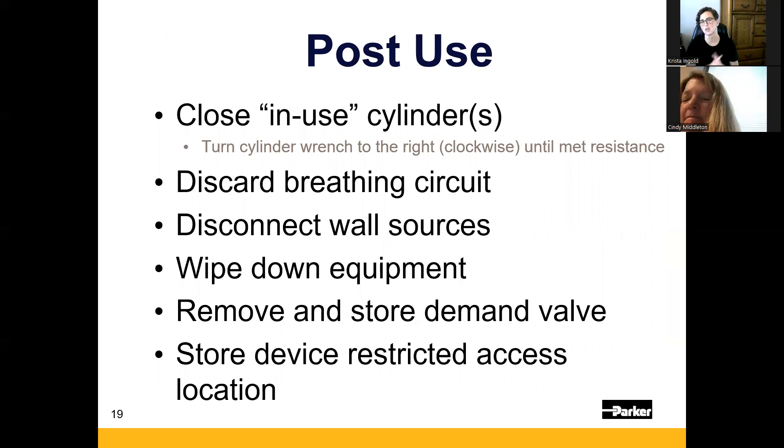For post-use cleanup, the one thing you might forget is closing your in-use cylinder, so do that first — go straight to closing it. Righty-tighty, clockwise, close until you meet resistance. Then, in any order: disconnect and discard the breathing circuit, disconnect from your two wall sources — oxygen and vacuum — and wipe down the equipment with any hospital-approved wipe. Keep a box of alcohol prep squares in the basket for the clear face plate, since cavi wipes are too harsh on clear plastics.